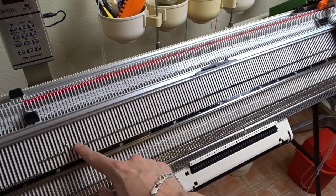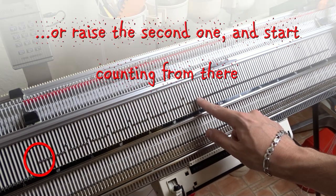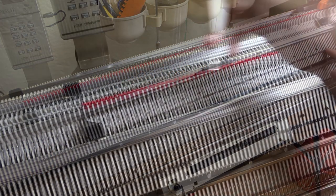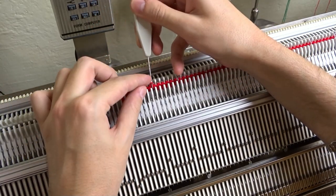Slightly raise every seventh needle on the front bed, starting with the leftmost needle. I forgot to raise it and transferred the stitch later. After you raise the needles, use the decker tool and transfer the stitches one needle to the right.